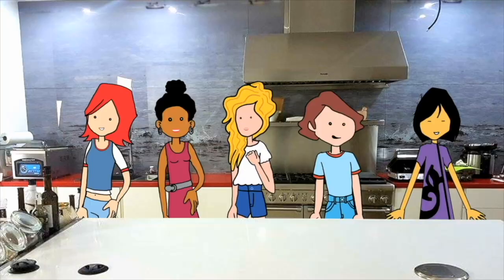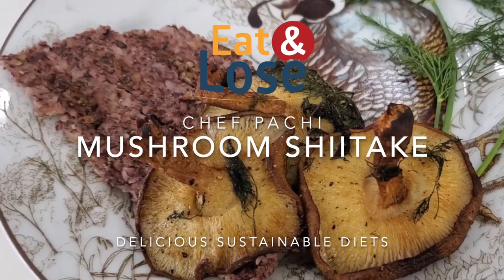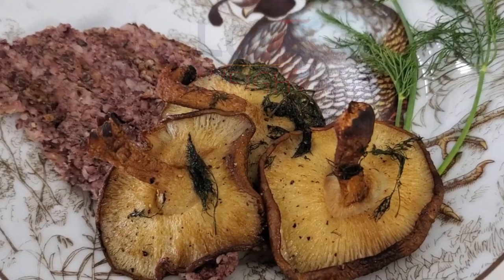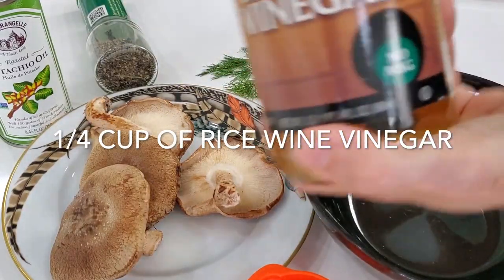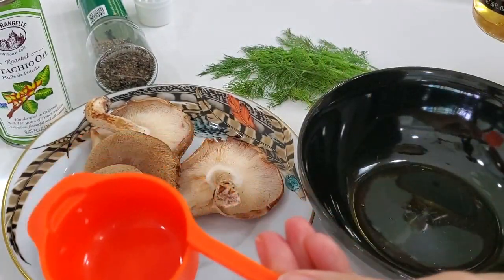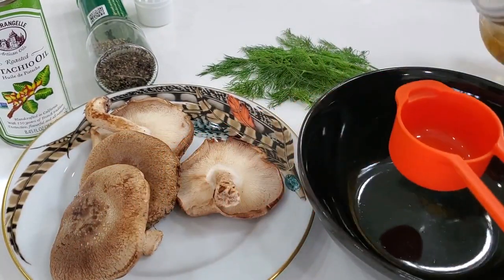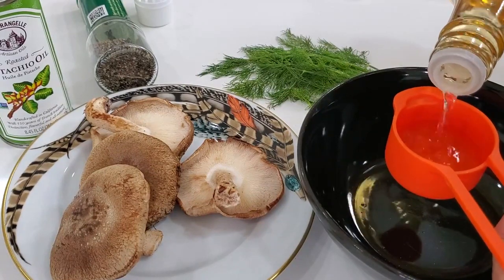Eat delicious and lose weight with Chef Pachi. Hi, this is Chef Pachi and today I have a delicious recipe for you that is so easy and simple to make. You are going to love it. Plus it looks like it was made in a Michelin restaurant. Here we go.